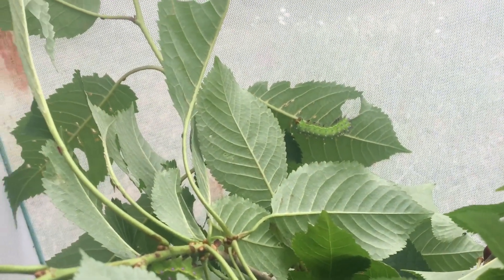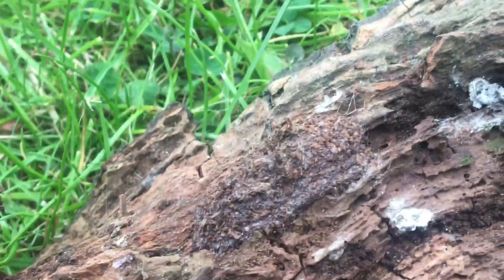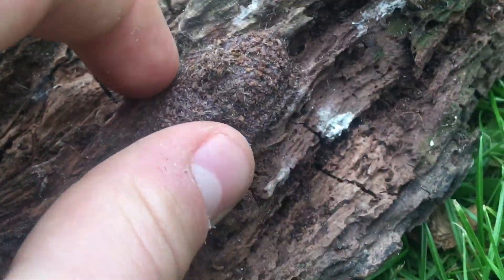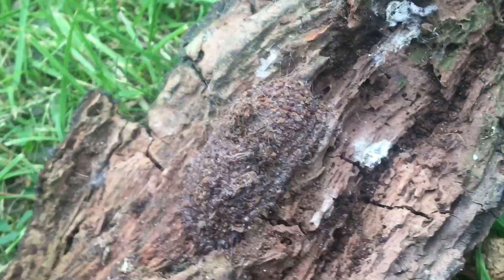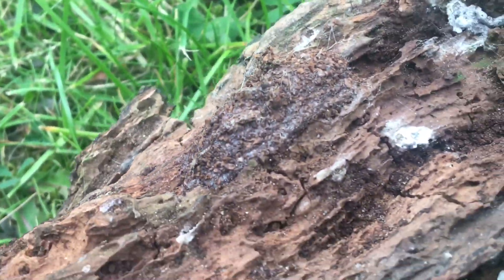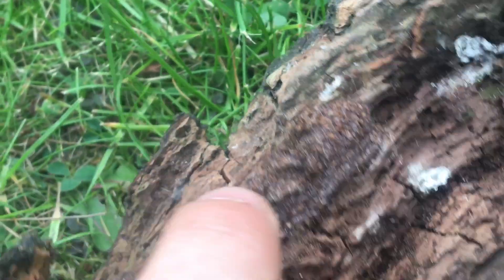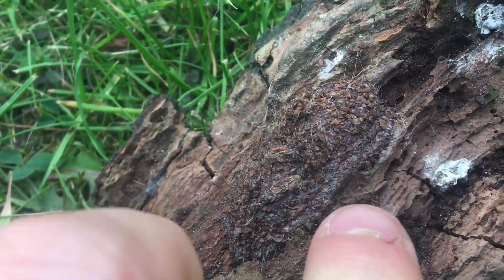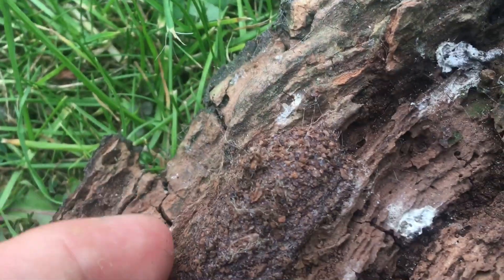I'm going to finish on this - it doesn't look like much, but this here is a Cerura vinula puss moth cocoon. It is one of the strongest cocoons in the moth world, as hard as the bark around it, as the larvae incorporate chewed pieces of bark when making their cocoons. That will overwinter as well, hatch next April, and I'll keep it in the shed in a mesh enclosure. Unbelievably tough - you can't even change the shape of it. Amazing.